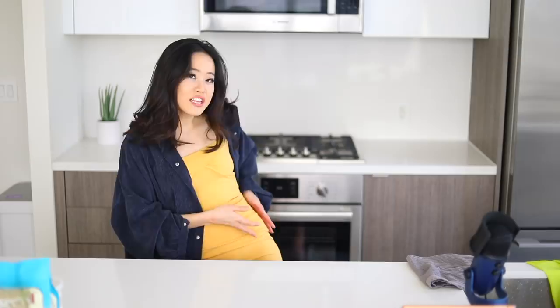Hi everyone, welcome back to my channel. My name is Stephanie, and today we are back with another cooking video. I'm so excited about this one. If you guys have already seen the title of today's video, it is about to be that ooey, gooey, explosive cheese experience.